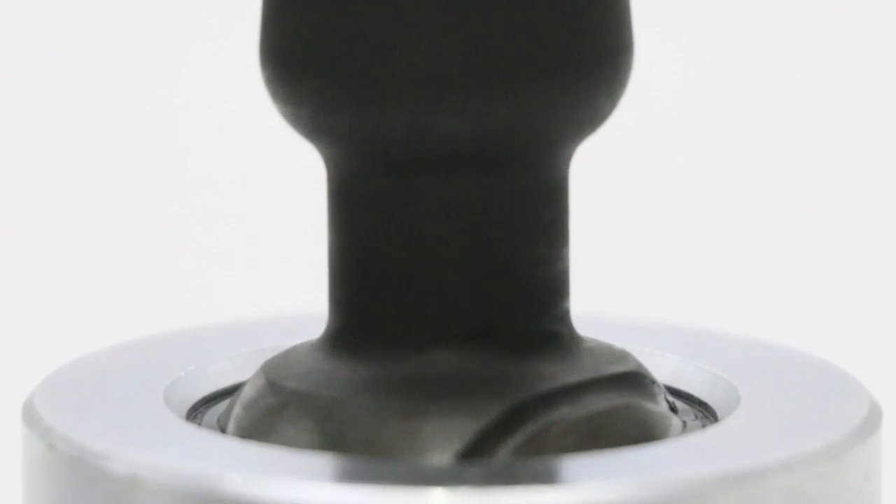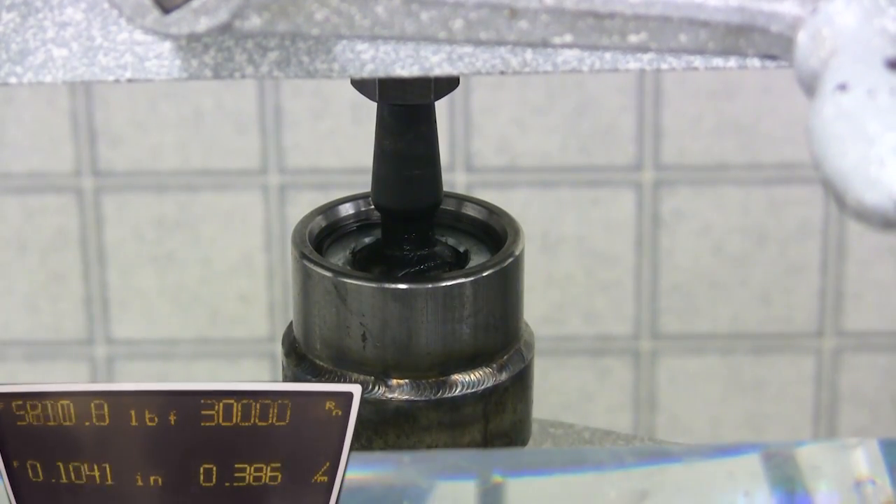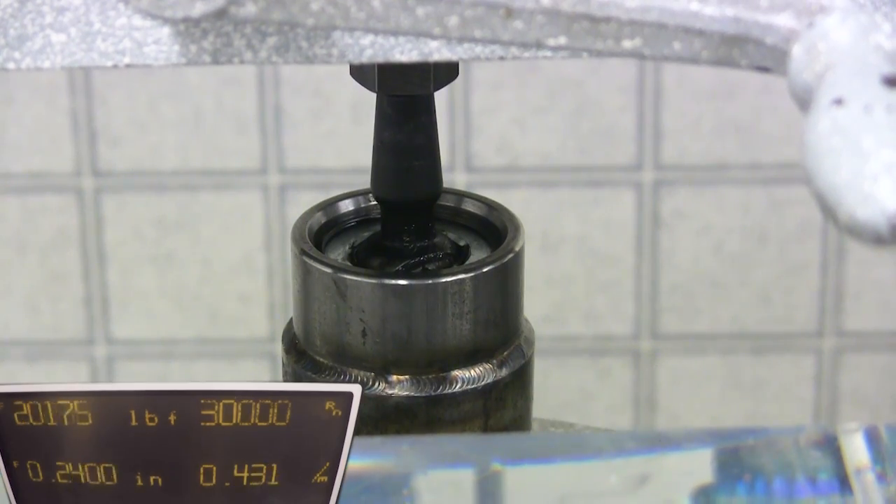Application-specific tapers provide precise fitment across a wide range of vehicles. Pull-out strength of the Delta Joint exceeds that of an industry-standard 1-inch uniball.